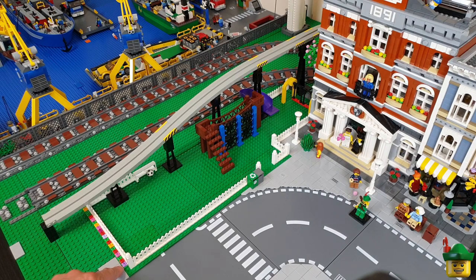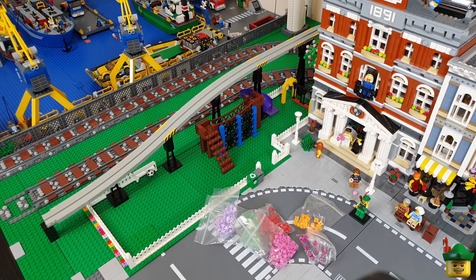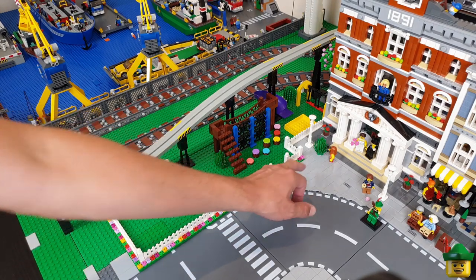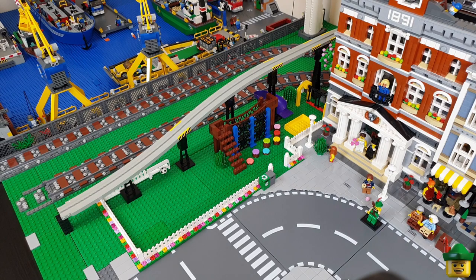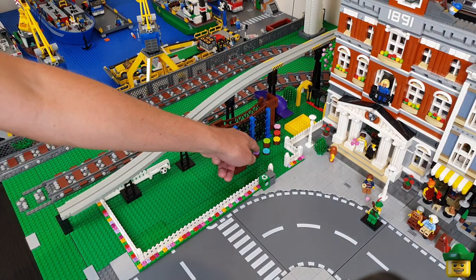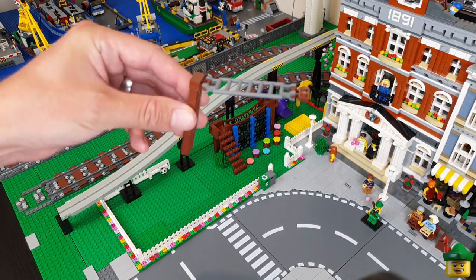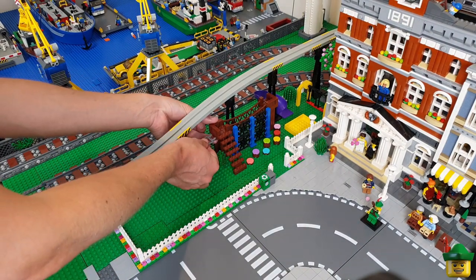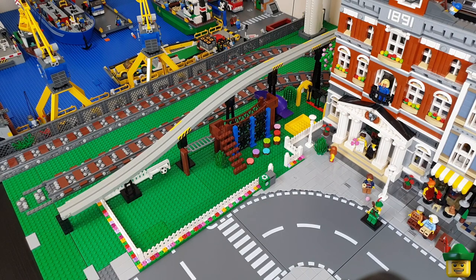I've started a line of flowers along the front which I'm going to do along the entire length as I've got plenty of different coloured flower pieces. I've added the sandpit and a tree, and raided my tiles bag for as many different coloured round tiles as I can to make some bright stepping stones — I quite like those. I also found another ladder piece which I've added to the adventure playground along with some monkey bars. They're a bit high for children but the effect is still good.